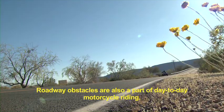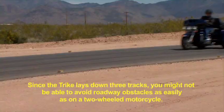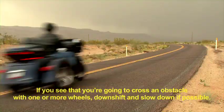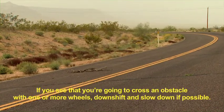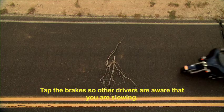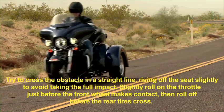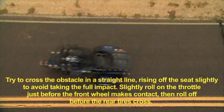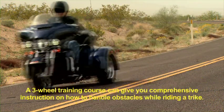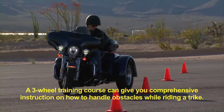Roadway obstacles are also a part of day-to-day motorcycle riding. Since the Trike lays down three tracks, you might not be able to avoid roadway obstacles as easily as on a two-wheeled motorcycle. If you see that you're going to cross an obstacle with one or more wheels, downshift and slow down if possible. Tap the brakes so other drivers are aware that you are slowing. Try to cross the obstacle in a straight line, rising off the seat slightly to avoid taking the full impact. Slightly roll on the throttle just before the front wheel makes contact, then roll off before the rear tires cross. A three-wheeled training course can give you comprehensive instruction on how to handle obstacles while riding a Trike.